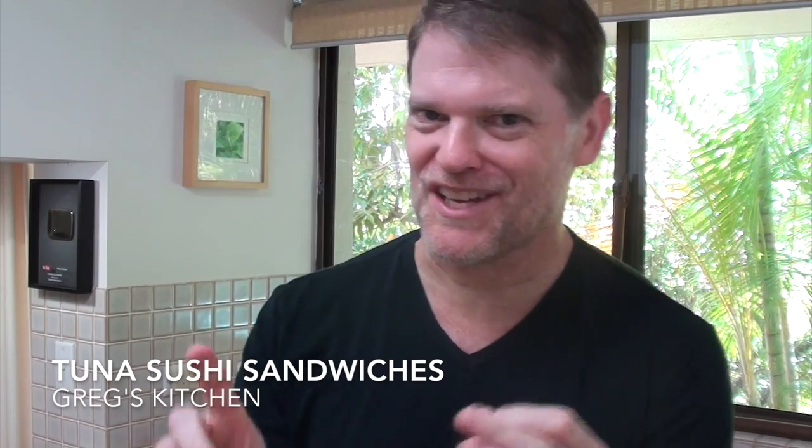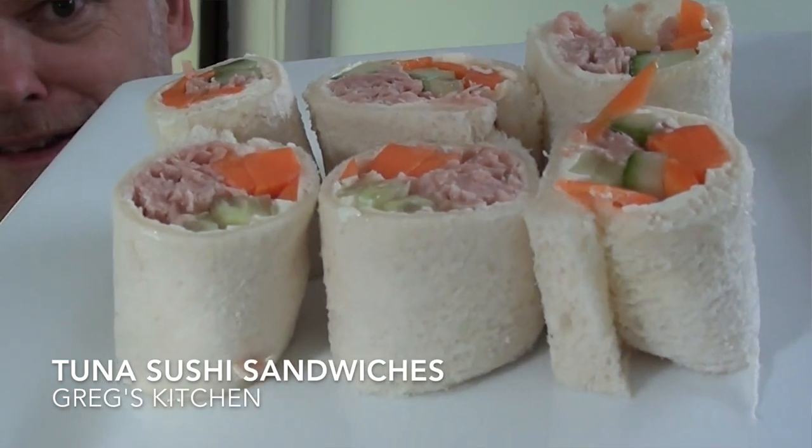Hey everyone, Greg here. Today I've got a recipe for all those people that keep asking me to make a tuna recipe and some lunchbox recipes. I'm going to kill two birds with one stone and make these delicious little tuna sushi sandwiches — perfect for the lunchbox. I'm just going to show you how to make them. They're super easy, hardly any ingredients. Let's start cooking.